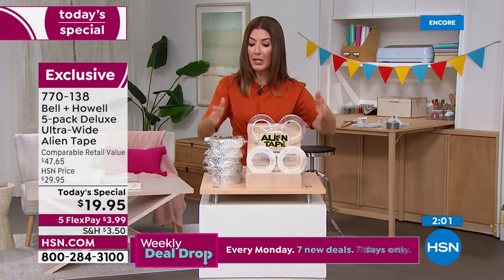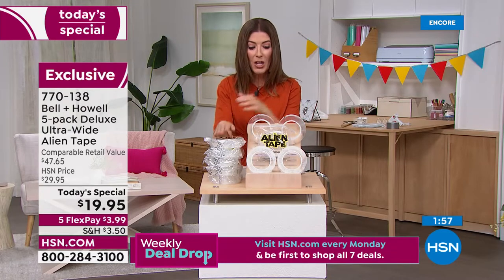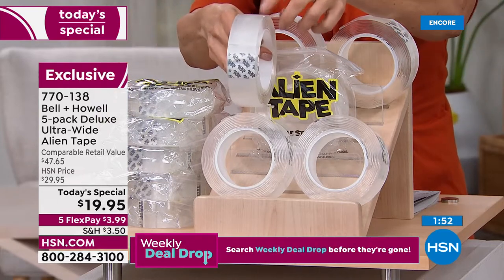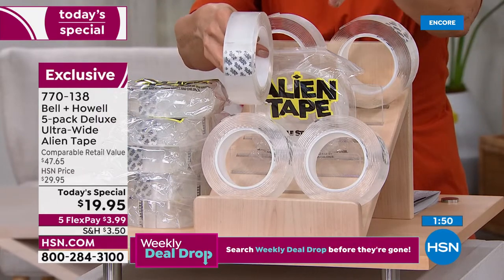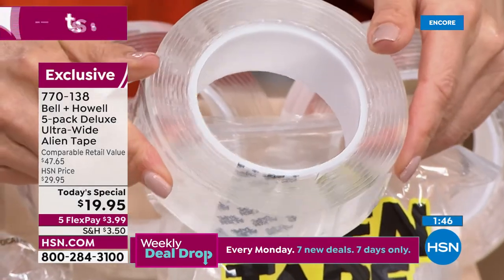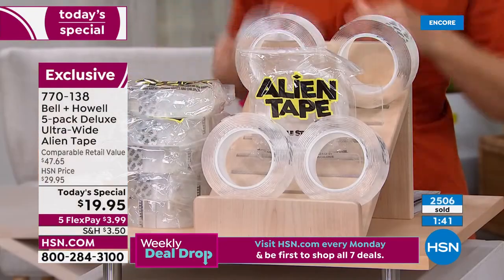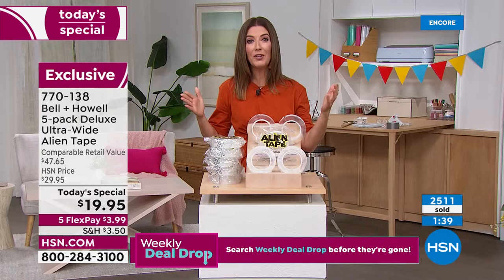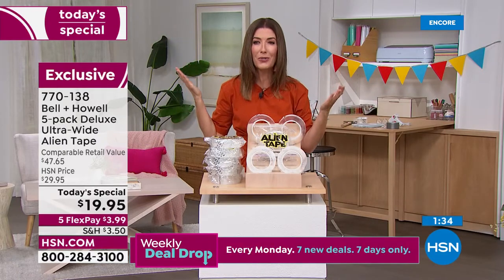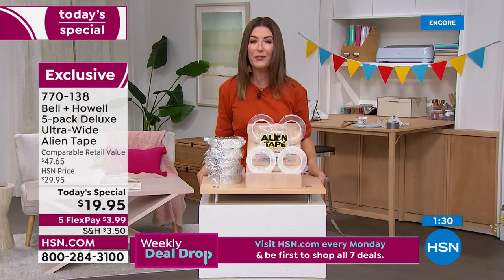We've never had a better value or a bigger bundle — five rolls for the first time ever, plus the wider version, 25% wider than any Alien Tape we've ever offered. This deluxe version is only here at HSN. The sooner you place your order, the sooner we can get it to you. Your spouse, partner, family members, and kids are going to love it — kids love to decorate their rooms, lockers, forts, and bunk beds. It's great for the whole family.